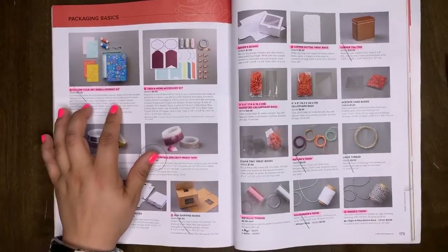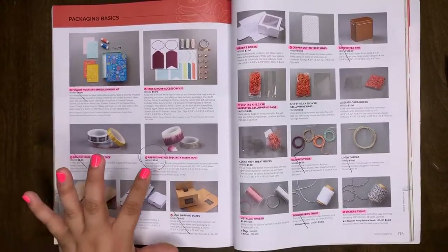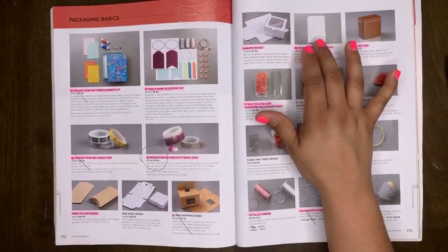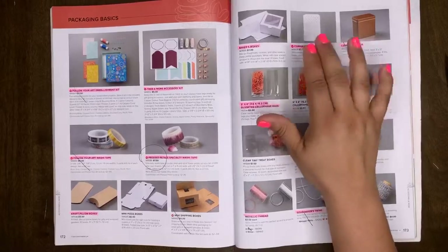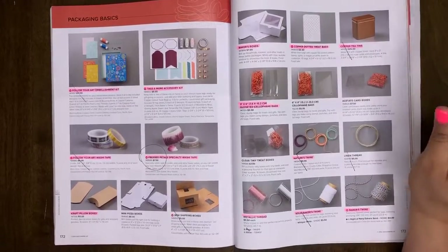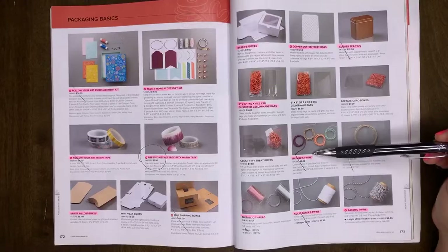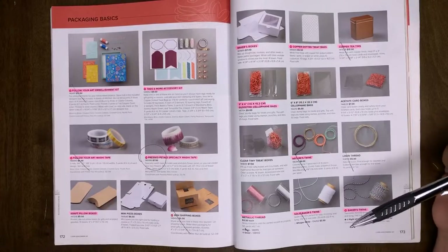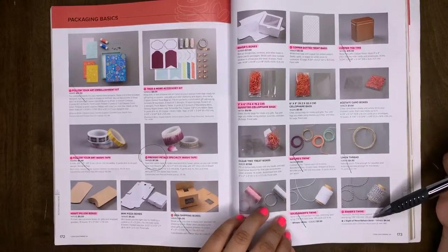Follow Your Art embellishment kit is retiring. Tags and More accessory kit will be retiring. The Follow Your Art washi will retire. Cross Petals washi will retire. The craft pillow boxes will retire — I used these for Christmas class treats, really cute. The copper tea tins are retiring — I have a project I'll be posting this coming week using the tea tins. Three by six gusseted cello bags are retiring. Nature's Twine will retire. The metallic thread in Rose and Silver will retire. Solid baker's twine in Whisper White, Night of Navy, and Sahara Sand are retiring.